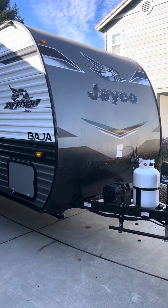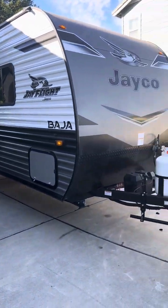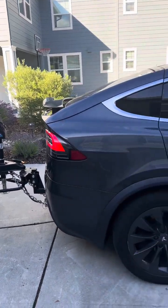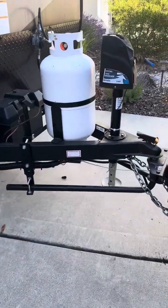Hi and welcome. This is a Jayco J-Flight Vaja and I got it hooked up. What's great about this is it's really light — less than 4,000 pounds — so you can hook it up to an SUV. I've also paid extra for these really strong and sturdy sway bars.